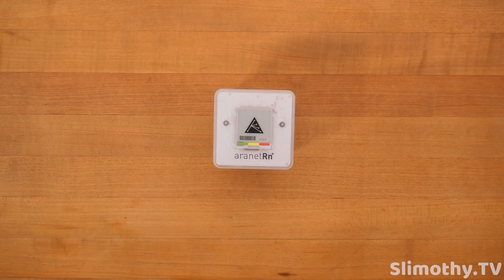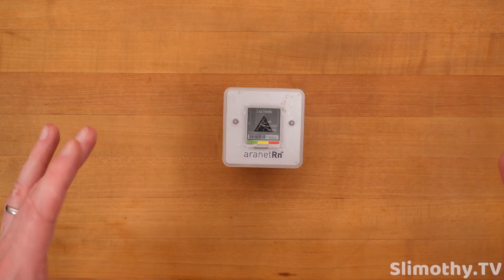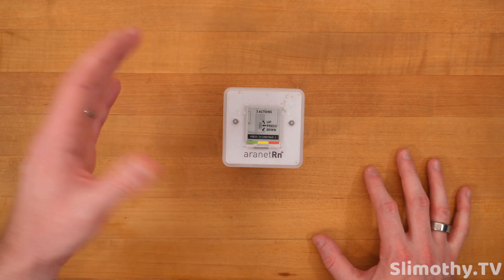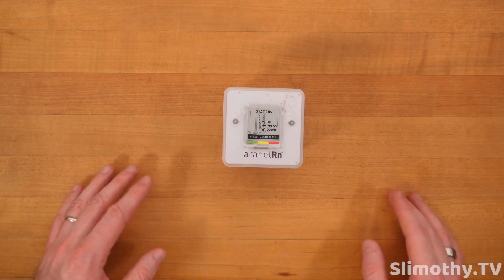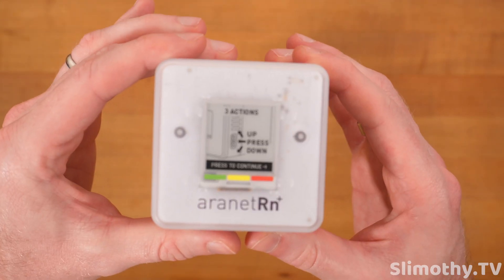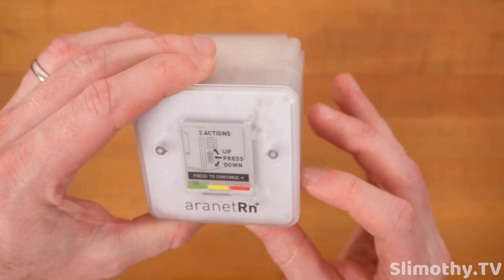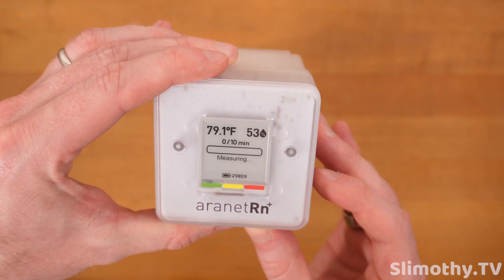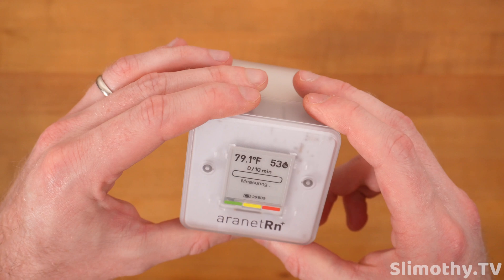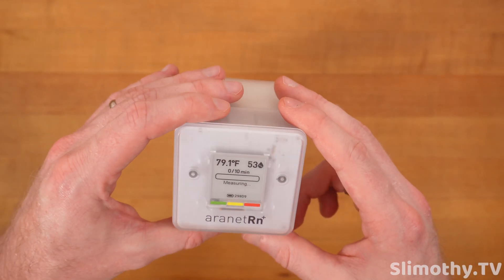Of course this is a full review video, not just an unboxing. I'm unboxing it now and I'll cut the video and splice it back together with my results in a few weeks, so this is the only video you need to watch. It says press up or down to continue. I pressed it and now it is doing its measurement — it's reading about 79 degrees in the studio right now, very hot with all these studio lights.